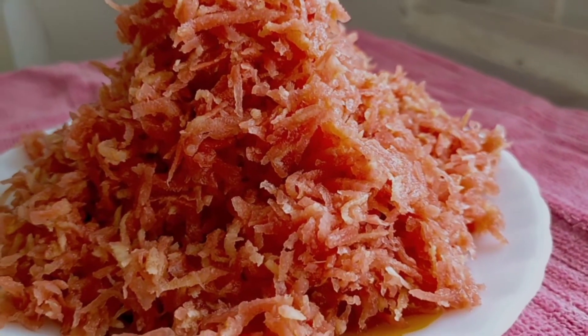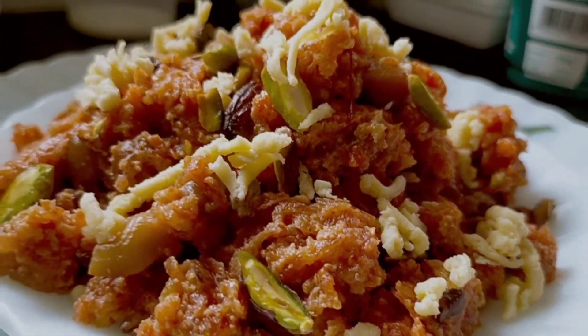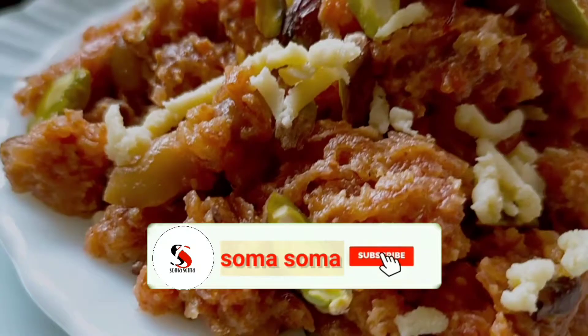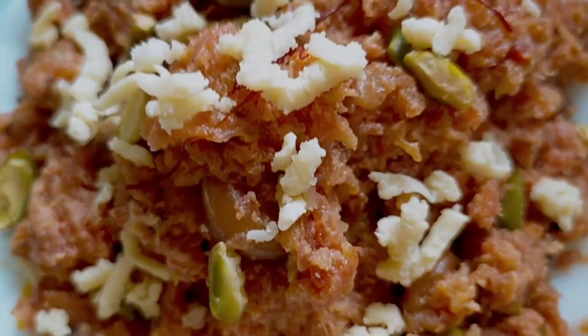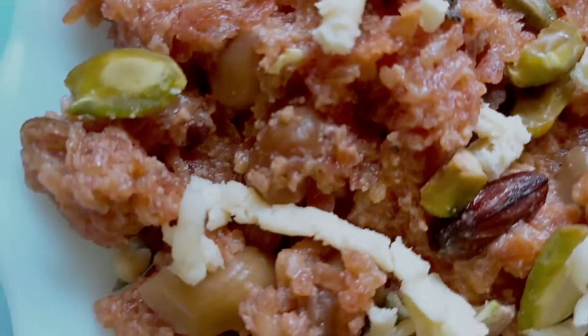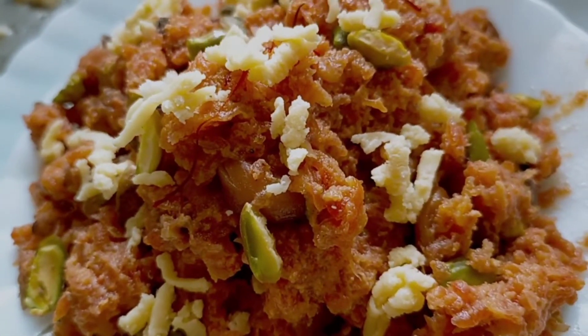I've made this in a different way today — hope you all like it! If you like my recipe, please give a thumbs up and share it with friends and family. Don't forget to comment below, subscribe to my channel, and hit the bell icon so you get all new updates. Now let's start!